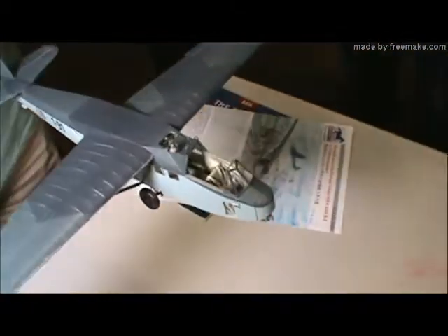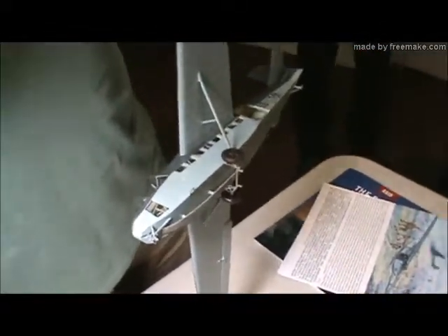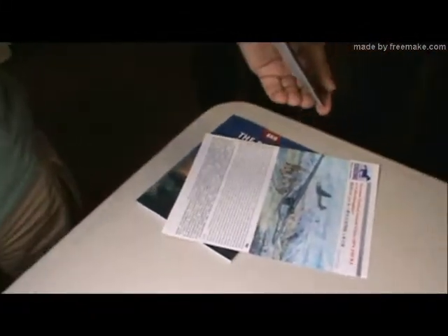The plexiglass side windows — were they individual ones? They're individual; they come as individual pieces of glass. The instructions tell you not to glue them — you just pop them in place. But unfortunately there are a few windows missing because they have popped right back out, and they're in there with the control stick somewhere inside.